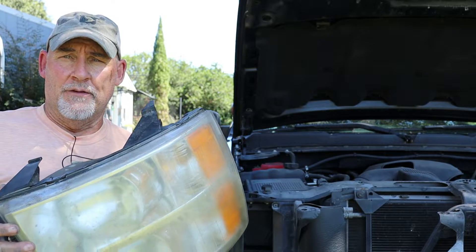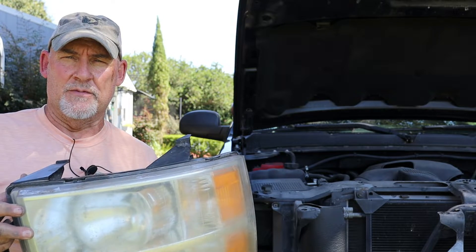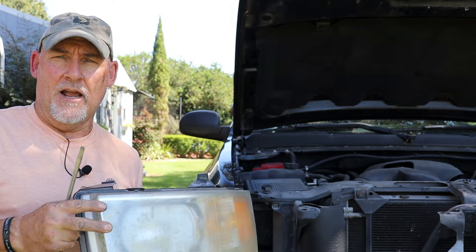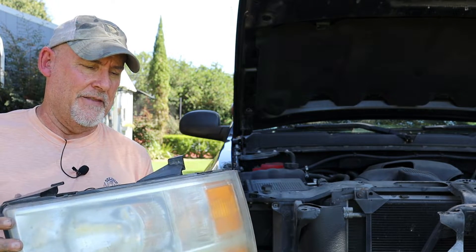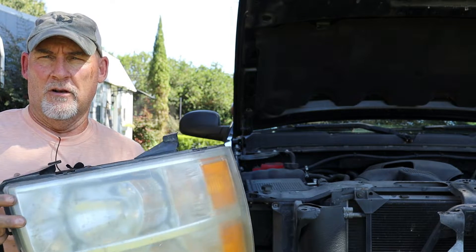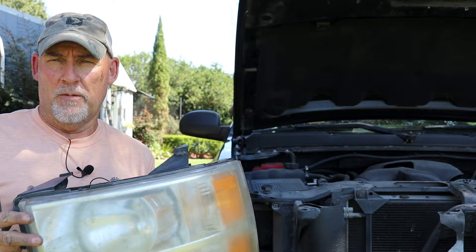At this point, if you wanted to replace the whole assembly you could do that — I'll leave a link in the video description below. You can get a blacked out one, which I considered for my truck. But I just wanted to replace the bulbs since the whole headlight assembly was a little over a hundred dollars versus just twenty dollars for just the bulb replacement.